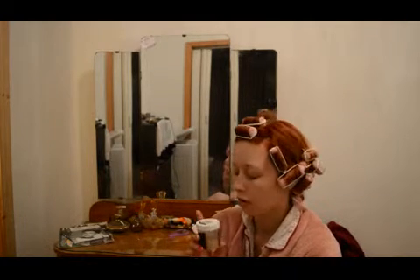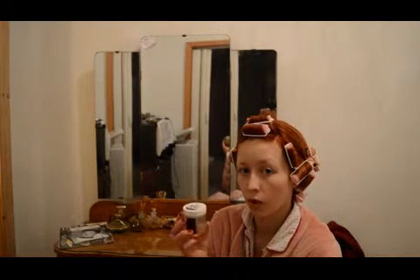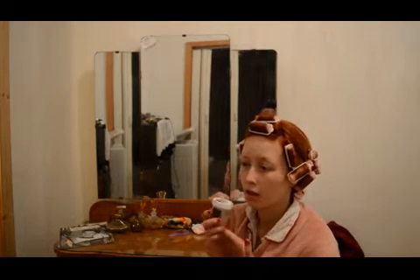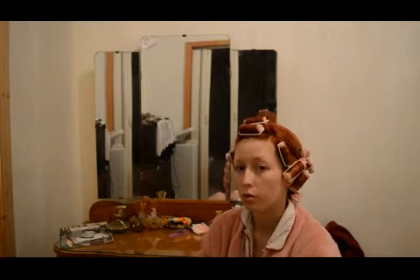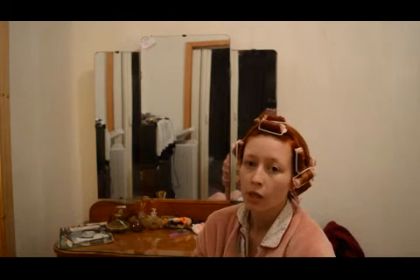I forgot to mention one really big pro for this — it's totally cruelty free and it's super healthy, like it doesn't have anything artificial in it. So go for it and use it! If you want to see how my hair turns out I will hopefully post a video tomorrow. And don't forget to check out the blog — it's really nice, I like it a lot. See you, have a good night, bye bye!